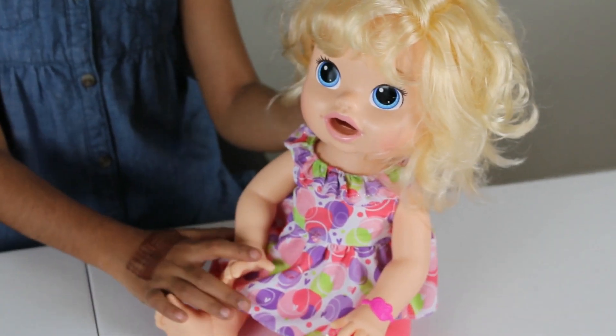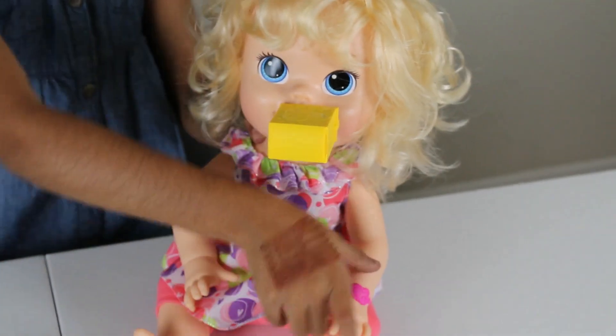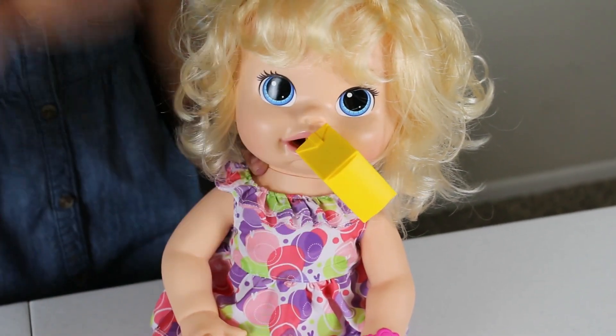So now she wants to drink her juice. Guys, let's give her a juice. I'll put the juice here. Hello. Peek-a-boo. I see you.